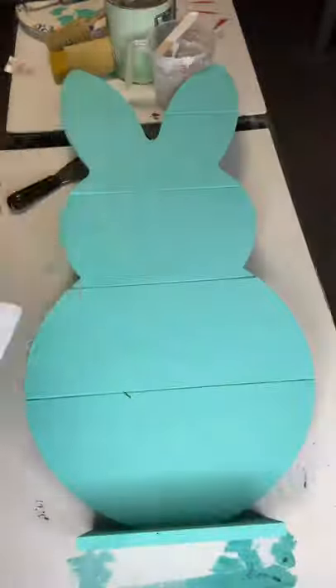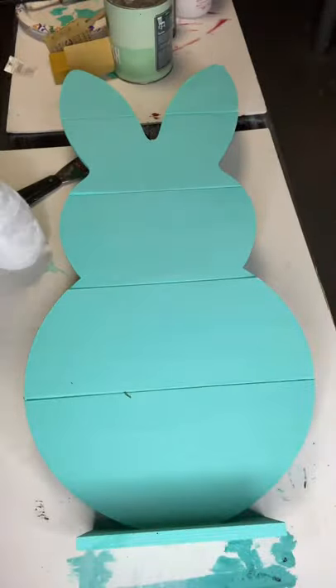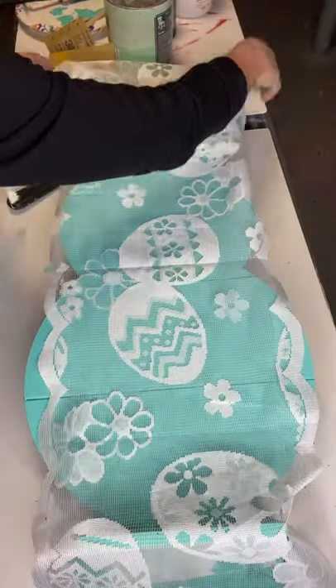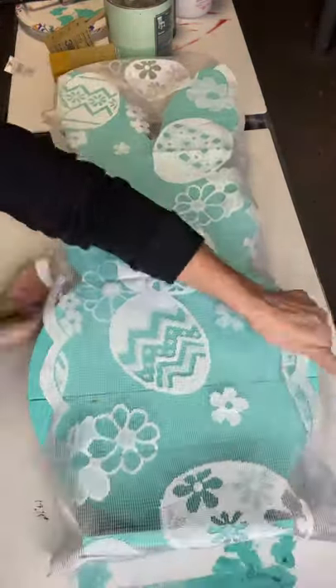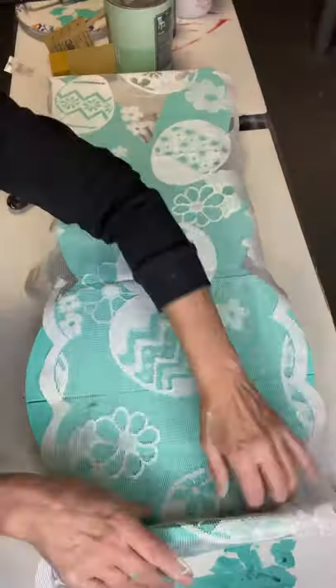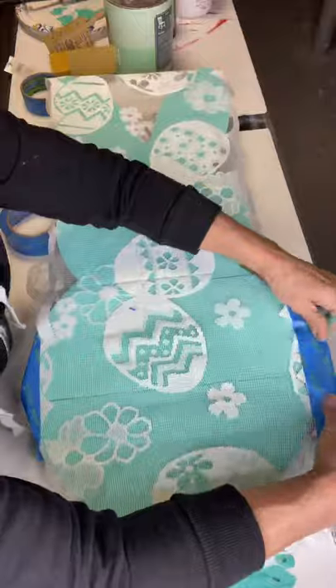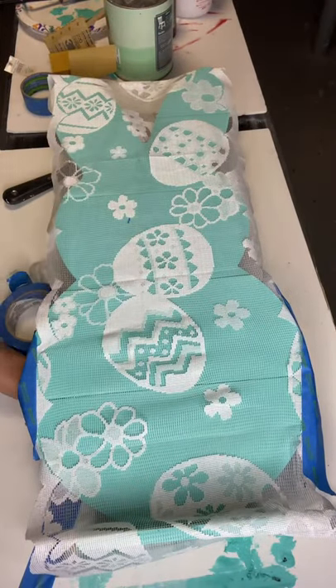Here's my Easter lace table runner that I got at Hobby Lobby. Make sure you grab your 40% off — I believe you will get this for about $3 or $4. It's just a beautiful lace with different eggs.